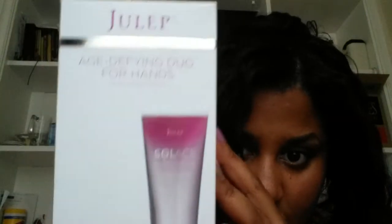My actual add-ons — the first one was the Time Machine Age Defying Duo for Hands. It's like a little peel-off mask for your hands, and then a cream SPF lotion to go on top. I thought I can use this on other parts of my body too. It's supposed to help with discoloration, wrinkles, and dark spots.